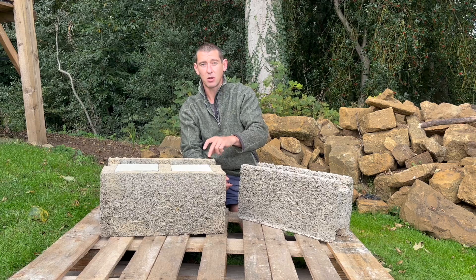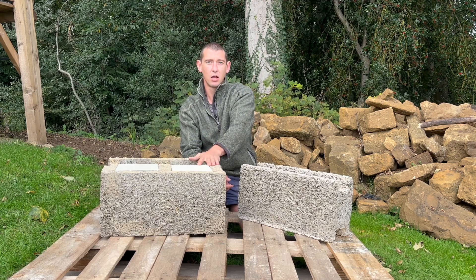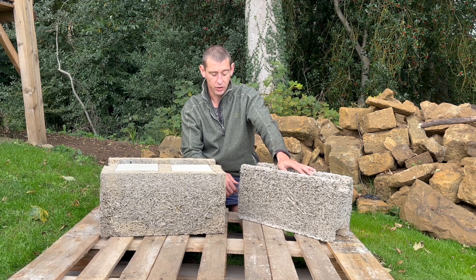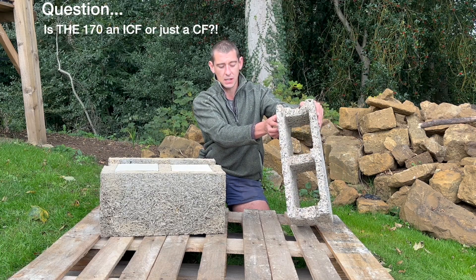That face block also forms your header courses above those openings and is modified to do your internal corners as well. So we're using this 365mm block for the majority of all our wall construction. We also have two internal walls which Ellie and I have chosen to make ICF as well, so we're using this 170mm block, which comes with no insulation.